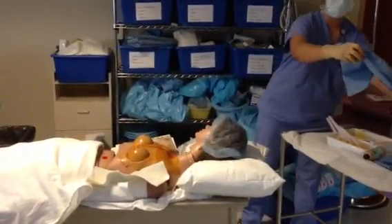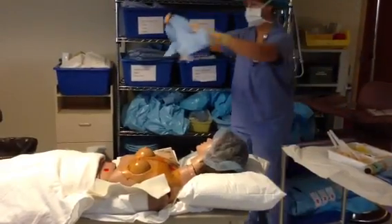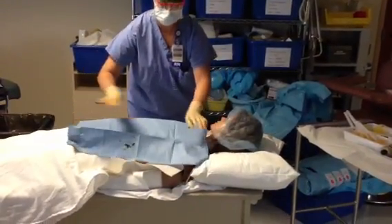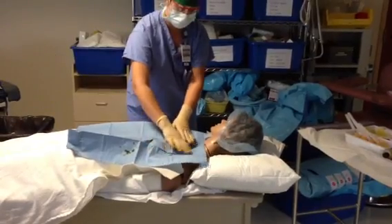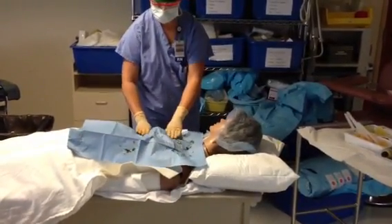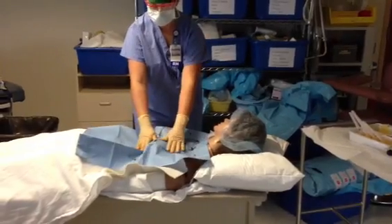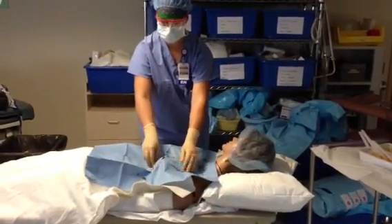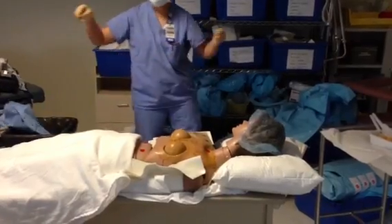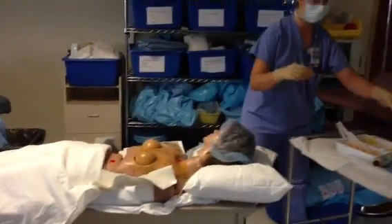Once the betadine scrub portion of the prep has been completed, take a dry towel and blot off the prep — do not rub, just blot. Then to remove your blotting towel, pull away making sure not to drag any dirty edges over the prep area.